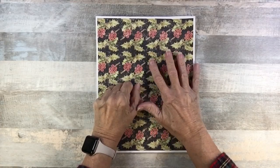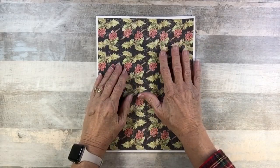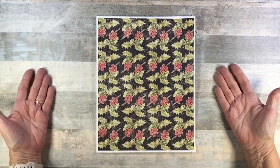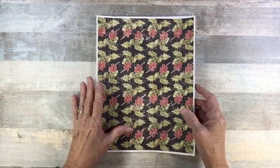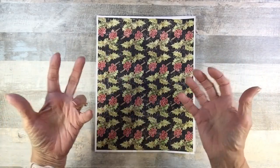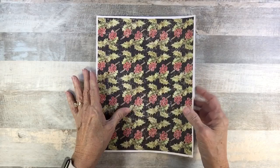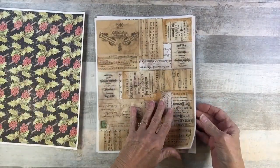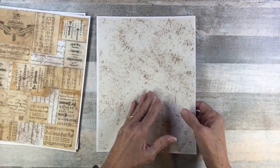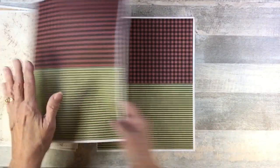Let me introduce what I'm calling the 'Deconstructed Envelope Signature Insert.' The kit includes freebies that subscribers have already been given, but I decided to stick them all in this kit so you don't have to go searching. There is a holly paper, a music collage, a scritchy lining paper, and a half-and-half paper.